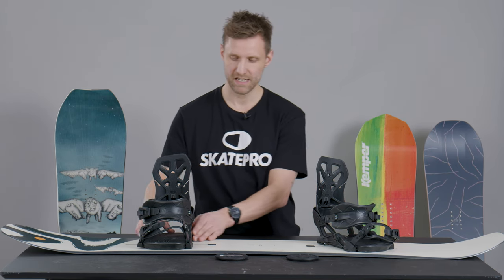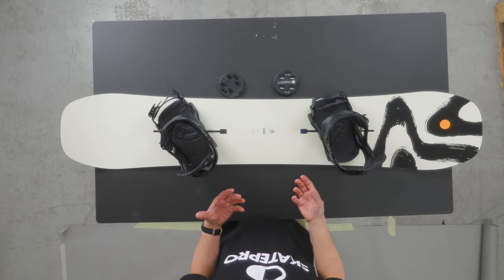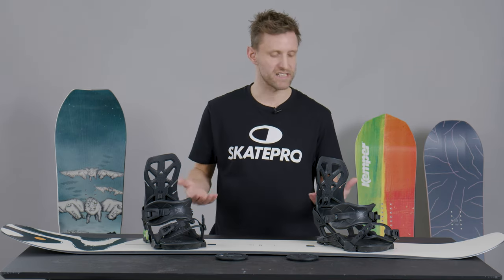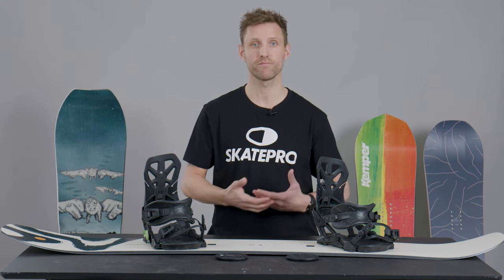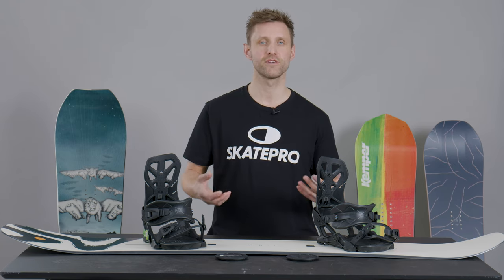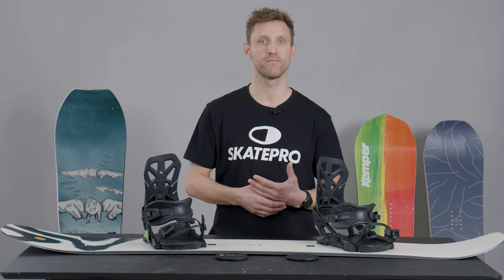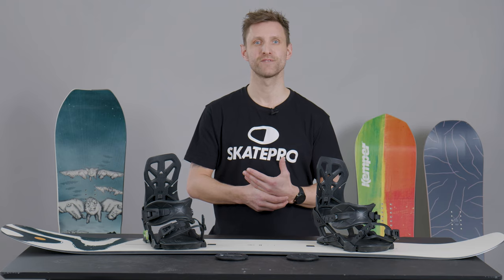For carving, I would go plus 18 and plus 6. This is going to benefit you going in and out of turns, and you're going to be riding more in one direction. These are just some of the angles you can play around with — make sure to try different things. At every service station there's a screwdriver, or you can bring one in your backpack, and it's easy to change your angles basically every ride. Don't be afraid to play around with it — now go do it, see you on the mountain!